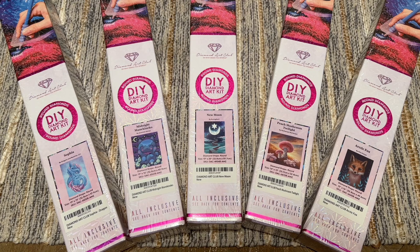Hello everyone, welcome back to my channel Diamonds and Washi. My name is Katie and today I am here with a haul and unboxing video — a number of new releases from Diamond Art Club's Amazon storefront.